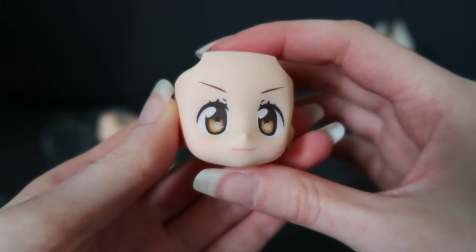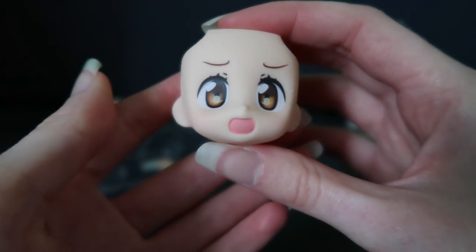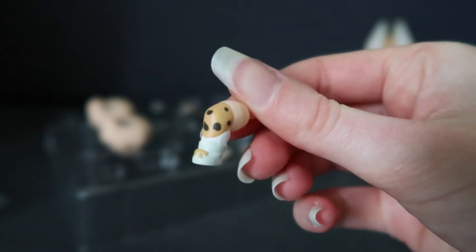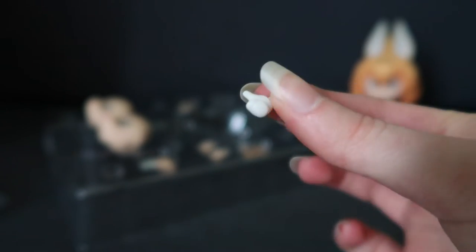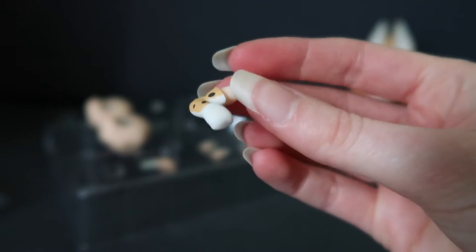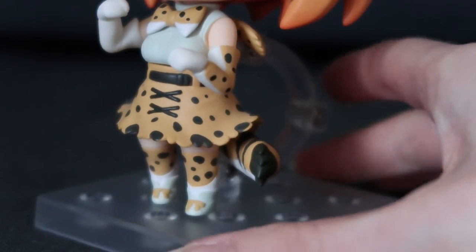She does come with two other faceplates. So we have the determined smile one — there's some very faint blushing on the cheeks, which is nice. And she comes with the shouting one. I guess this expression depends on the context of the scene. Let's have a quick look at the other things she comes with. So she comes with an extra leg — this one is if you want her to be running or posing with her legs. She comes with two of these little upper arm shoulder pieces, a thumbs up hand, and two of the arms so she can do her little cat hands pose. I am impressed at the paint job — it's very clean.